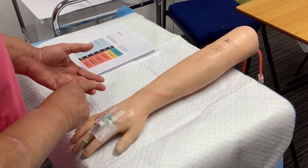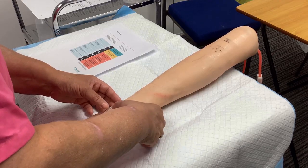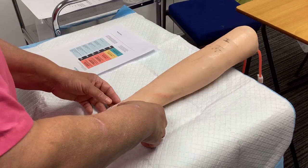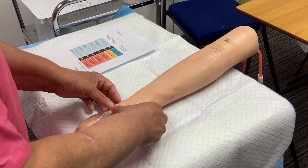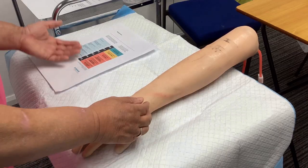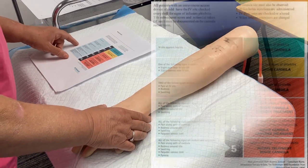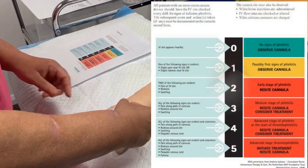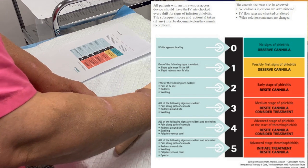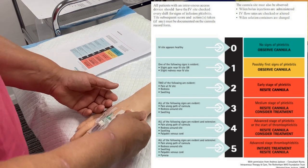So there's no redness, there's no swelling. I'm now going to just palpate gently the vein. Emma, can you tell me if you can feel any pain there at all? No, there's no pain there. So in accordance with our phlebitis score, there is no palpable venous cord. So it's nice and soft, and there's no firmness indicating any phlebitis.